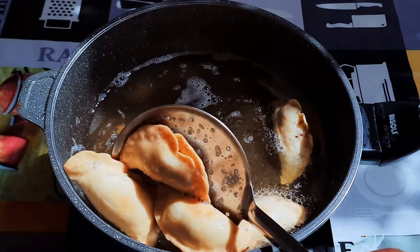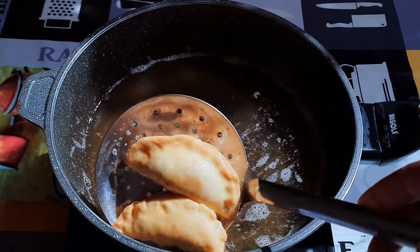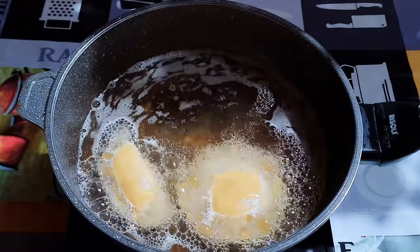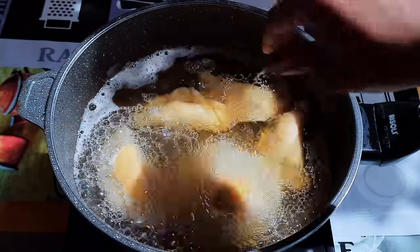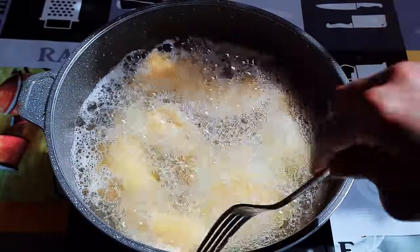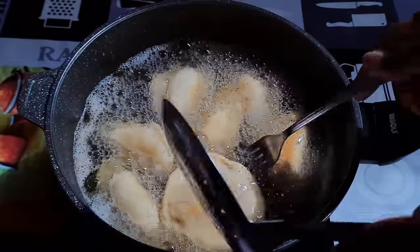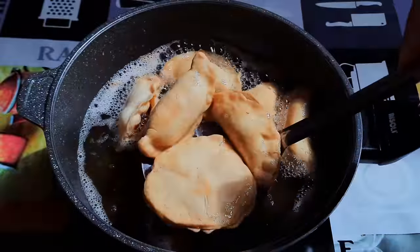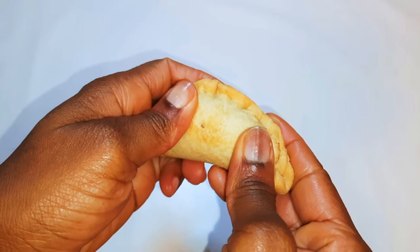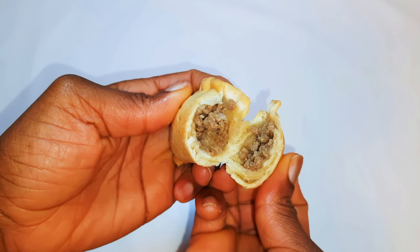As you can see it is golden brown and I think it's ready, so I'll just get it out of the hot oil. It is ready now and as you can see it's so crunchy — I'll tell you, this is so delicious.